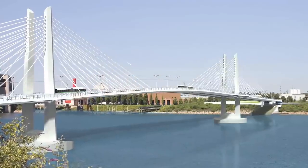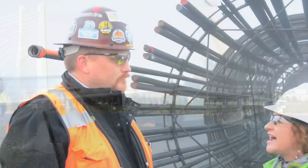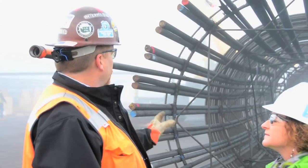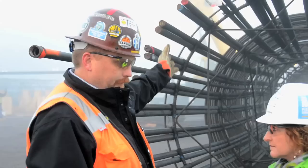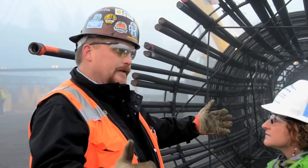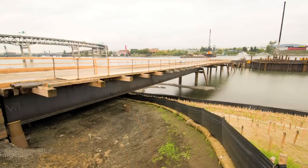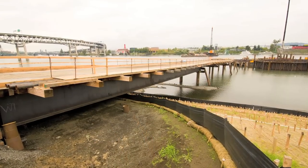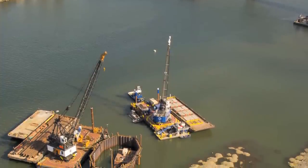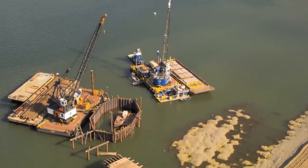So how do you get this cage all the way over to the tower and inside the shaft? It's a challenge. The rebar will be lifted by a crane, swung over and placed on an extended bed truck, then driven out on the work trestle where the derrick barges are out on the water. We'll put multiple cranes on it with multiple hooks to pick it up flat and then erect it in a vertical position.